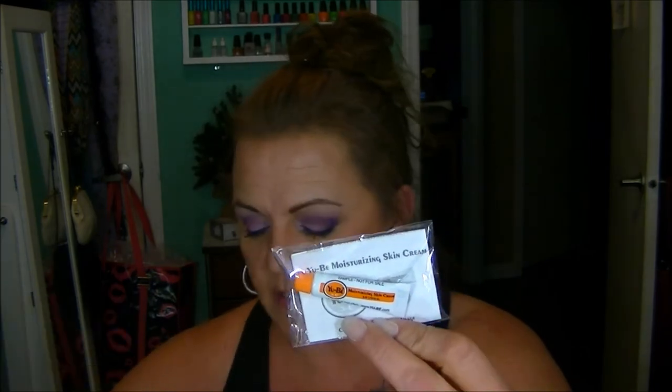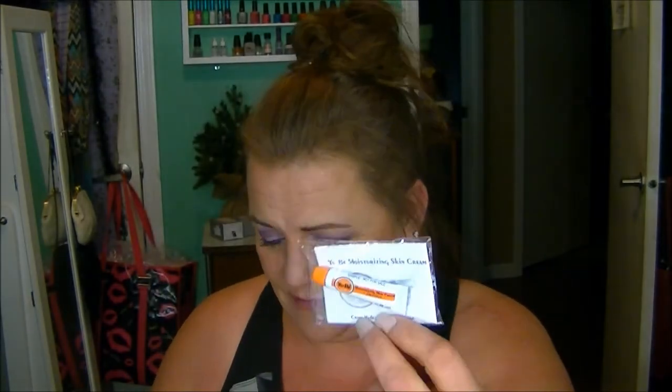And then the last thing is the UB Moisturizing Skin Cream. I've seen a few people show this — they had little testers of it. It is just some kind of outrageously good skin cream, apparently. The full size is one fluid ounce and costs $16, which is pretty pricey for a hand cream. This concentrated glycerin moisturizing cream delivers serious hydration to heal super dry skin from head to toe, formulated without sulfates or synthetic fragrances or dyes.